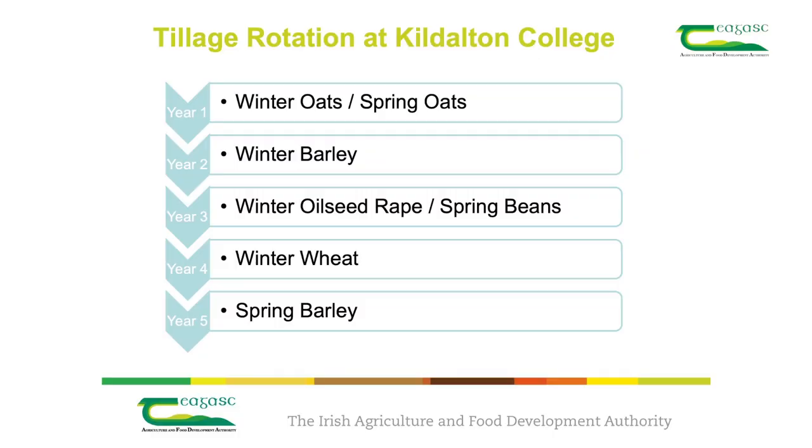Winter barley is susceptible to a soil-borne disease called take-all. In order to reduce the risk of this disease, this crop of winter barley was grown after a crop of oats. Oats is a cereal break crop as it is not affected by take-all.